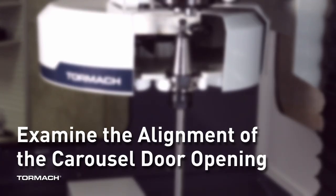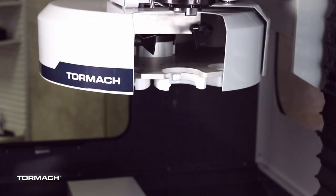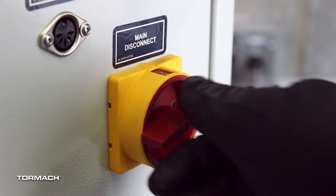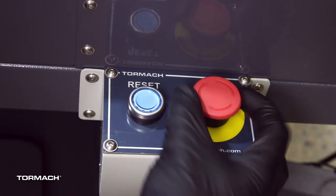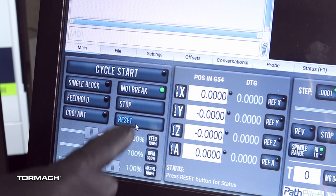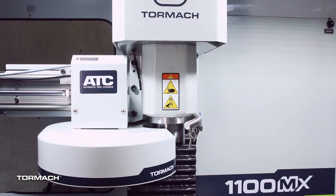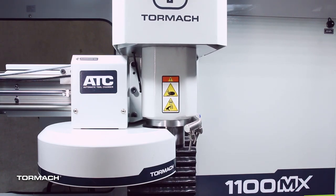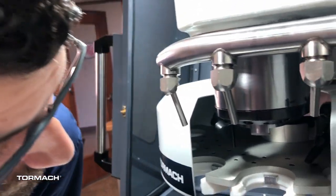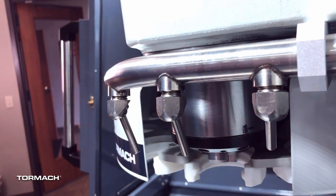Examine the alignment of the carousel door opening. Remove the tool holder from the fork and set it aside. Power on the machine and the path pilot controller. Turn the main disconnect switch to on. Twist out the emergency stop button. Press the reset button. Bring the machine out of reset and reference it. Verify that the ATC is all the way forward and then slowly move the Z-axis down by using the page down key to examine the clearance of the carousel door opening. Make sure that the carousel door opening is approximately equal to the front, back, and left of the spindle mounting flange.